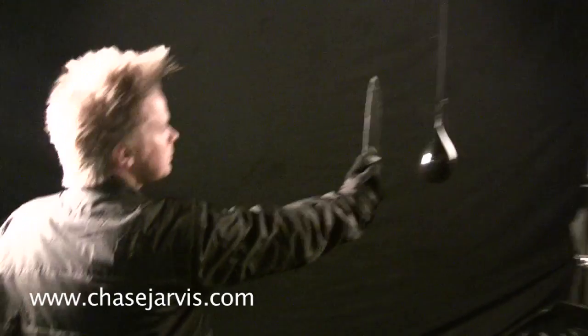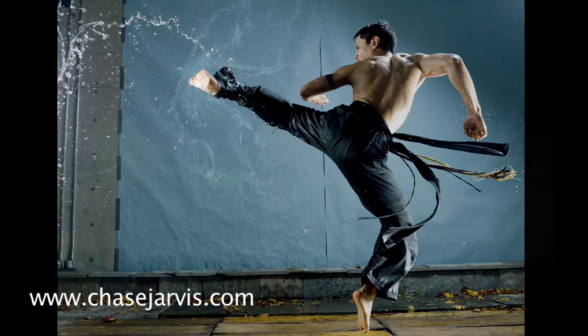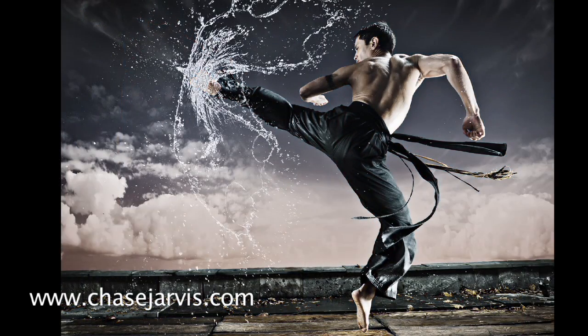In this shot, we're focused on freezing the dramatic action of an exploding water balloon, and we're then going to take that image and composite it into another shot of our Kung Fu master fighting the elements.